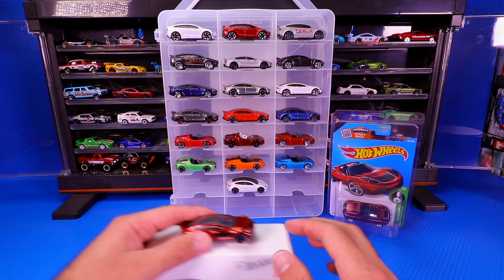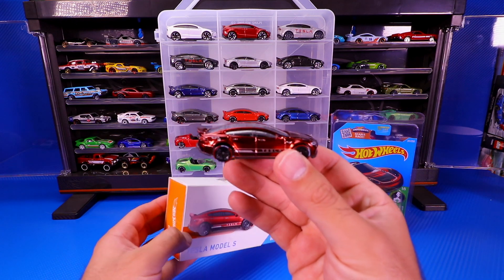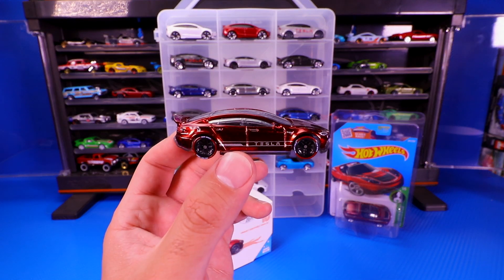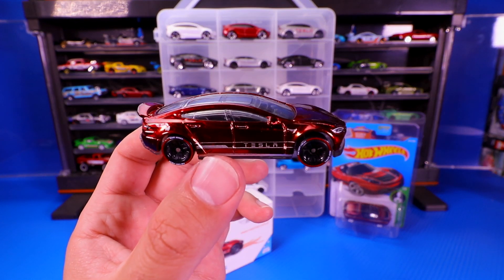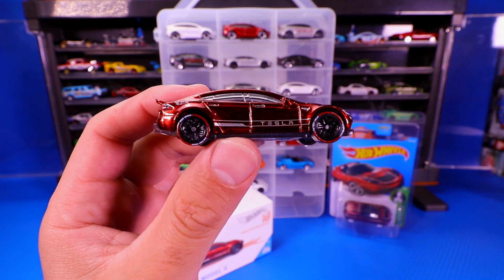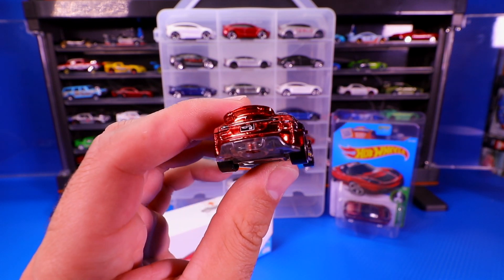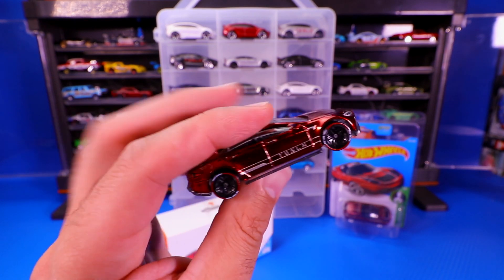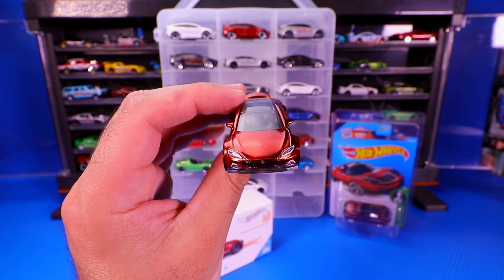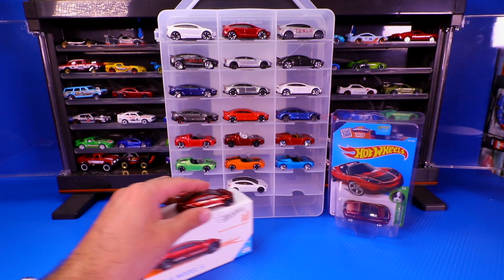Next we have the Hot Wheels ID Tesla Model S, and this casting is just gorgeous because of that Spectra Flame paint job. It's got the nice Tesla logo on the side, and check out the wheels and tires — I love that trim around the tires. These Hot Wheels ID cars are much more highly detailed than the mainlines. You're obviously paying a premium for them, but just look at it shine. So we've got the Hot Wheels ID Tesla Model S.